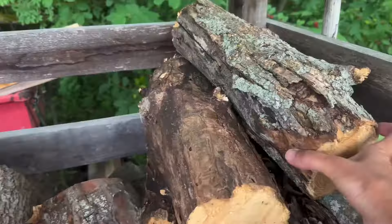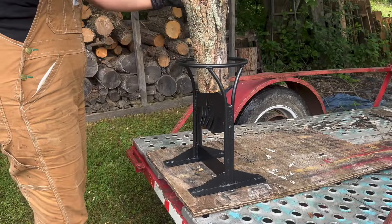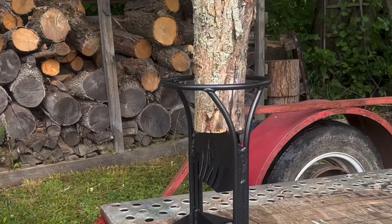The body is made of cast steel, making it durable, and it's pretty substantial weighing in at 17 pounds. It's pretty easy and straightforward to use. Just place the log on top of the blade, steady it with your hand, and strike the top with a hammer, mallet, piece of wood, or even a rock if need be.